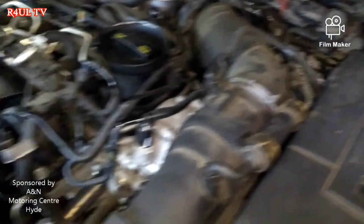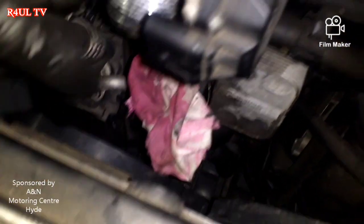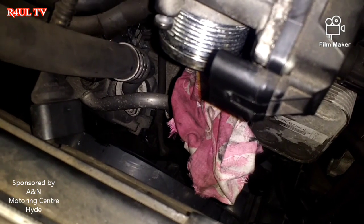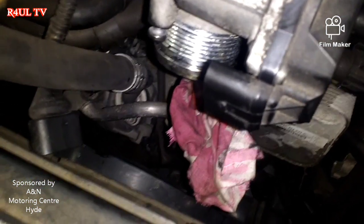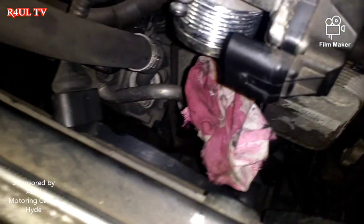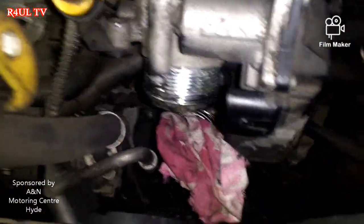One little top tip: the intercooler pipe that we took off — make sure you cover it with something, because the last thing you want is to drop a socket, nut, or bolt down there. Taking that pipe off is really tricky, and even with long magnets it'll be very hard to fish it back out. Put a rag over it and you should be okay.